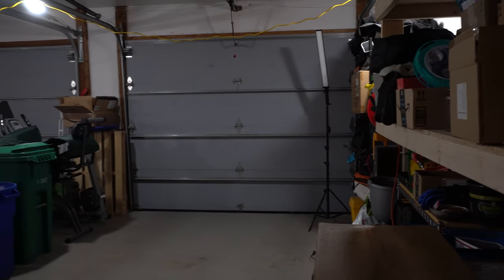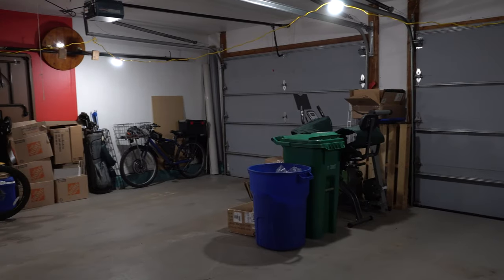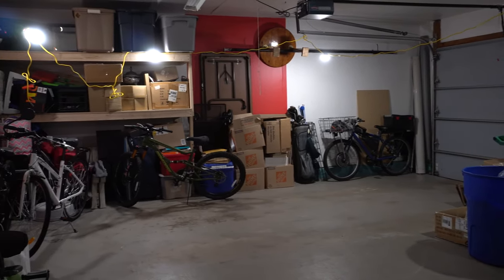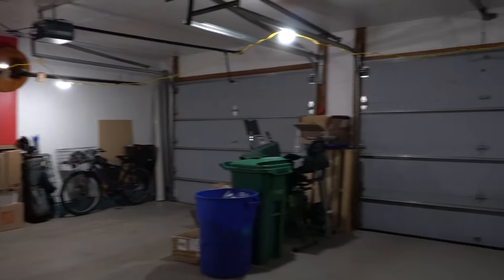This is a pretty good representation of what it looks like in my garage with the light output — it's not dim. There's plenty of cord available to get all the way around, especially if you're working in an environment where there might not be lighting already, or you have to cut the power for one reason or another.